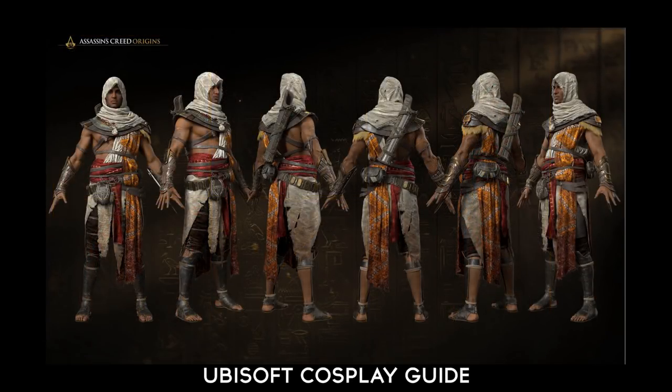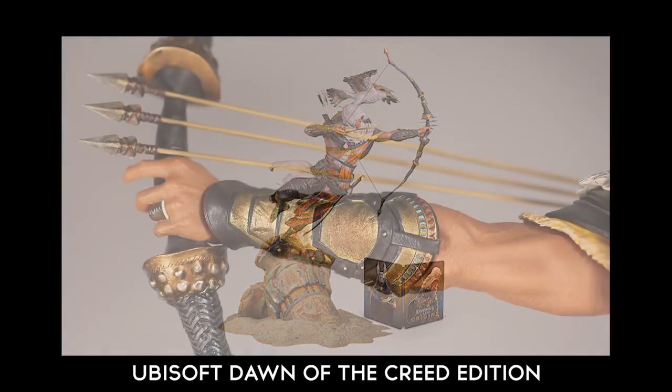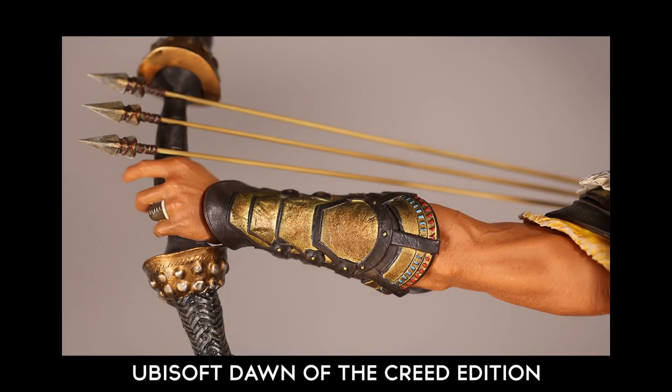Around E3 they delivered a nice look at what Bayek's costume looked like, just so people could start creating their cosplay costumes. That's what this was based off, and it also takes a lot of inspiration from the statues they were releasing for the extreme collector's editions of the game. That's where I got the inspiration for this, and that's why it doesn't look exactly like what you see in the game.